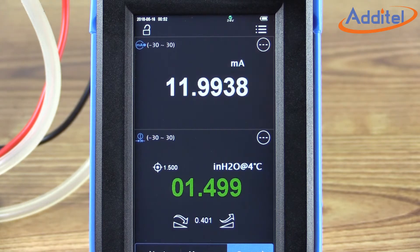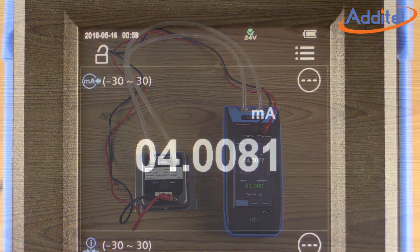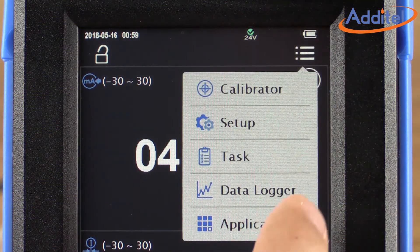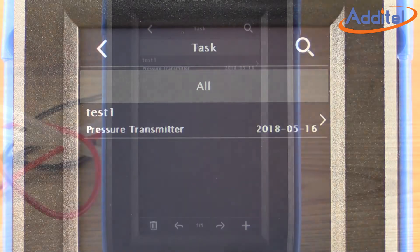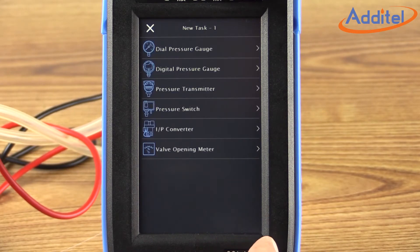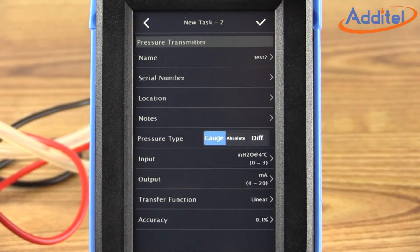Now we're ready to move on with our calibration. We will perform our tests across three points: zero, 1.5, and three inches of water. Our first step at setting up the test is clicking on the main menu button in the upper right corner and then selecting Task. From the Task menu, we can either select an existing task or create a new task by pressing the plus button. Here we'll create a new task.